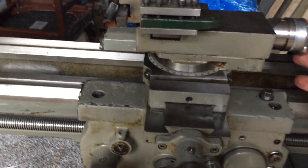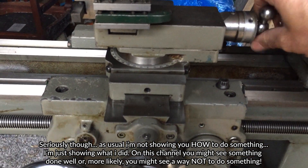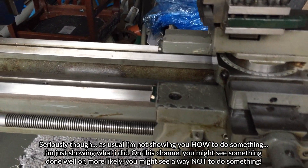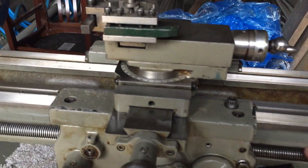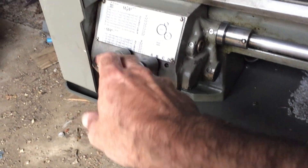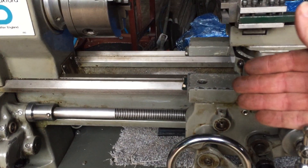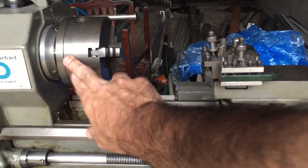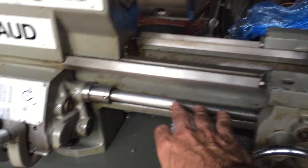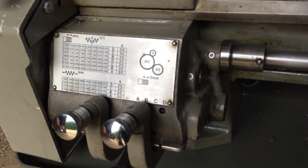I don't know what I'm doing. I'm literally just twiddling knobs with no idea what they do. I know this is the half nut — presumably this engages with the threaded rod here, and then you engage it somewhere here. I need to look at the manual. It would move the whole carriage, the whole saddle, in relation to the RPM of the motor. The RPM of that and the RPM of that — you can have different ratios and it gives you different screw threads, different pitches, that kind of thing.